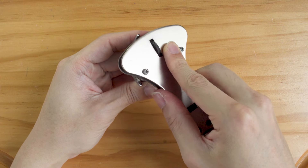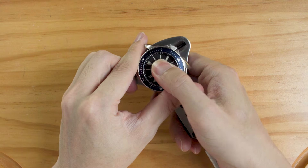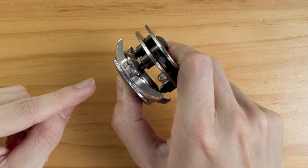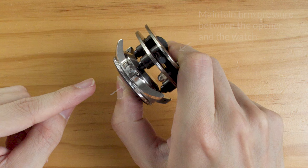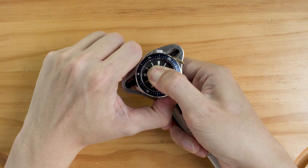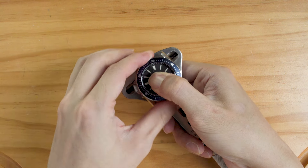Check that the 3 pins are in place by lightly turning the opener. Now you can hold the opener and the watch with your thumb on the watch. Maintain firm pressure on the opener and the watch — this will prevent slippage when we remove the case back. Then, keeping this pressure, turn the watch anti-clockwise with your left hand.